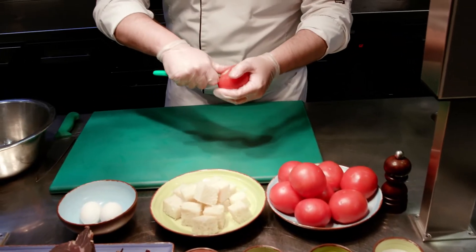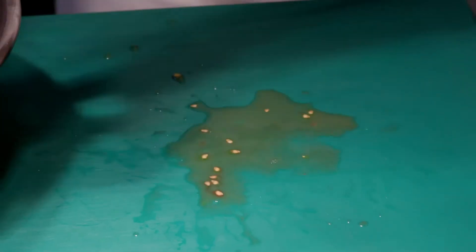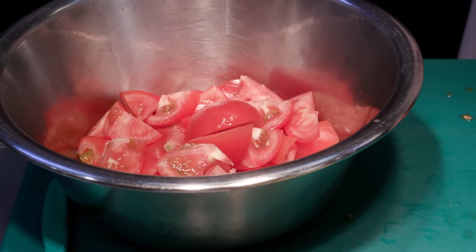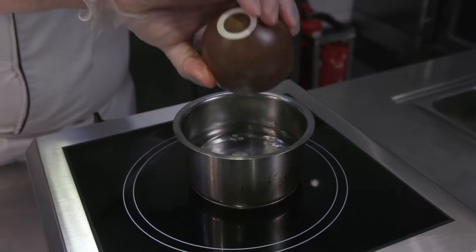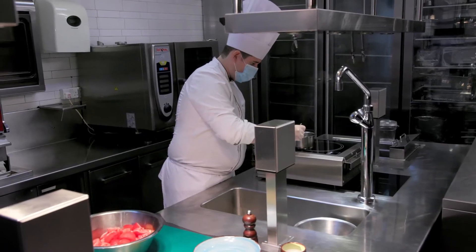We'll remove the hard part of the tomatoes. It's very important that the tomatoes are very, very red because this is the water we'll use for the recipe. We'll blanch the garlic, let it boil three times, and then let it cool down.